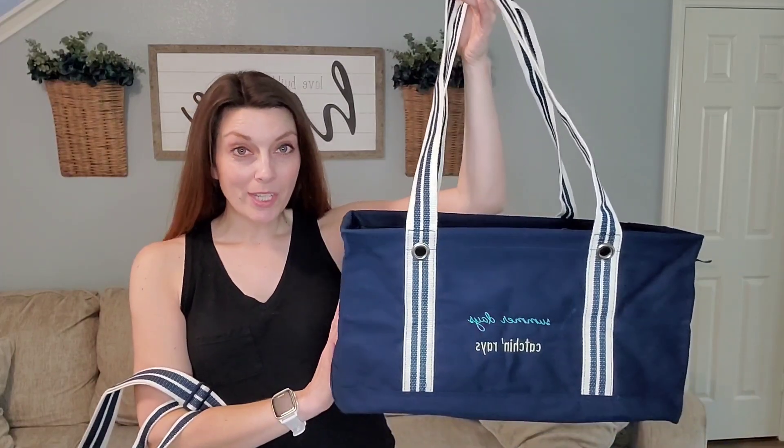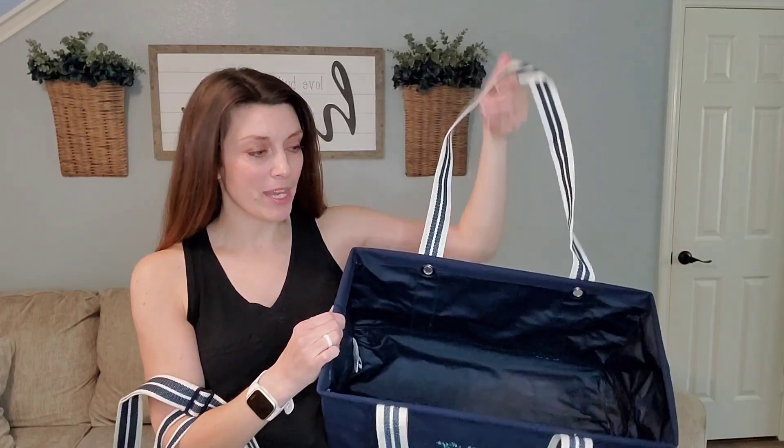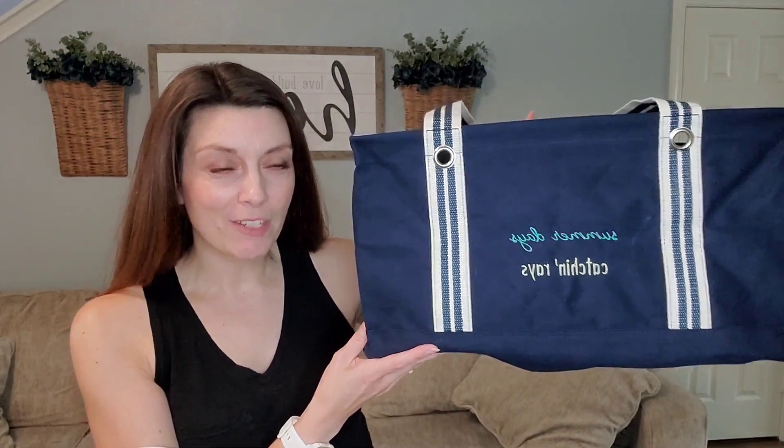This is the medium utility tote that everybody loves, but with the canvas exterior. It still has the amazing wipeable laminate on the inside. And have it personalized with a fun little phrase — it says 'summer days, catch and raise.'